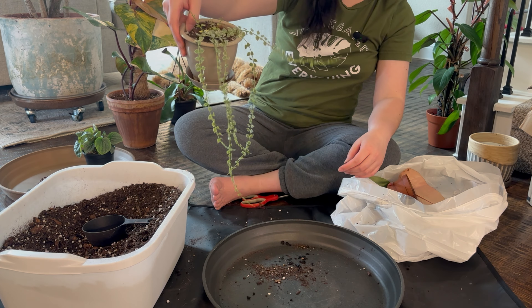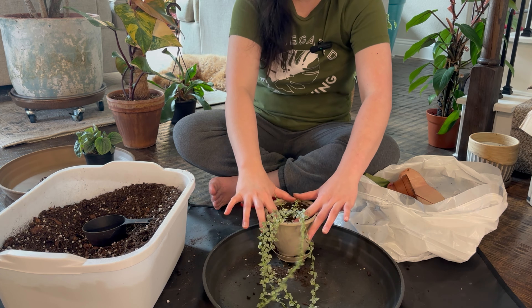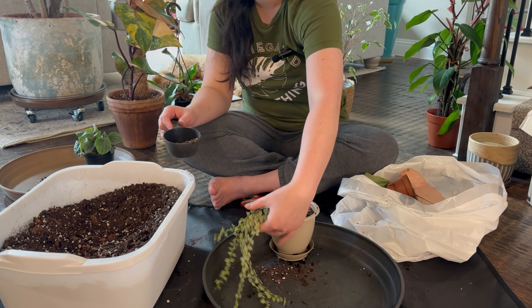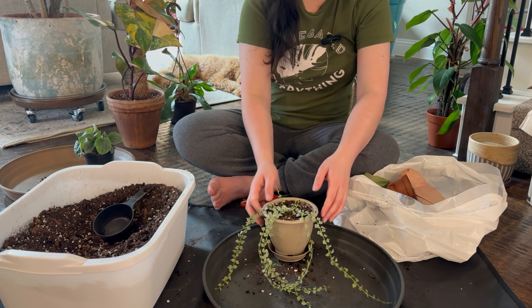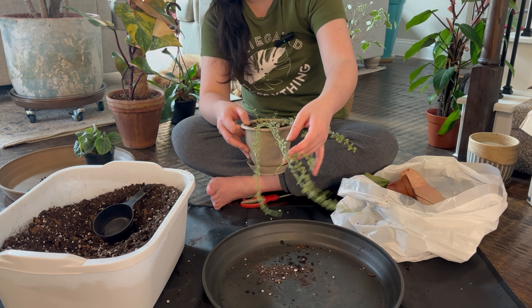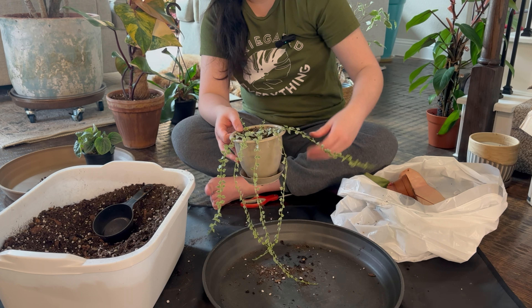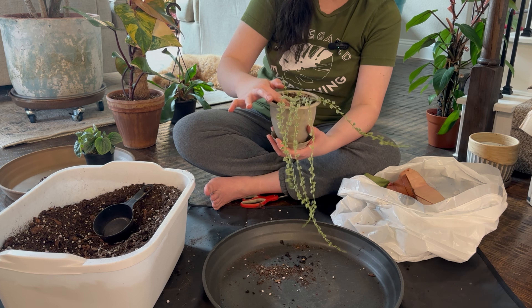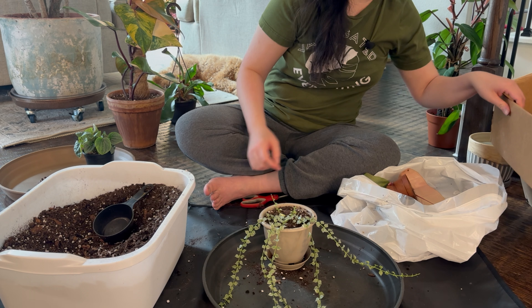Before, I had the regular Dischidia Million Hearts, but it got infested with spider mites so I had to throw it in the trash. This kind of plant — when they get spider mites or any kind of bugs — it's too hard to get rid of them because of the tiny little leaves. I think the best thing to do is just remove all the leaves, but I just put it in the trash.